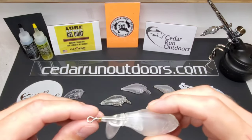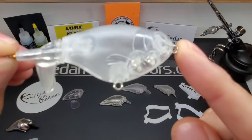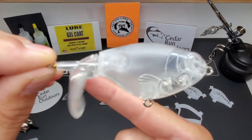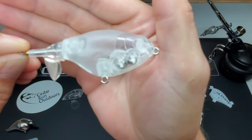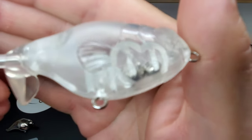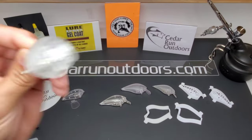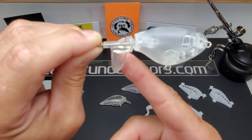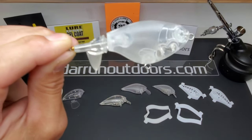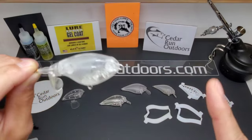Next up, I don't know what you call this bad boy, but I am calling it the Fat Belly Plopper. Fat Belly Plopper — pretty dope. I'm going to paint everything, but I'm not going to paint these tails. It might be a little hard for me to paint that tail and clear coat it, but be sure to get you some of these bad boys. Love it.